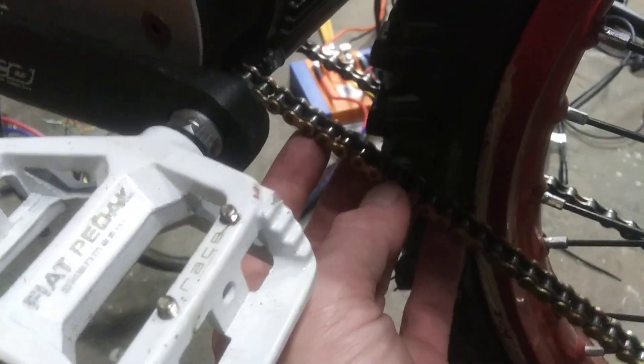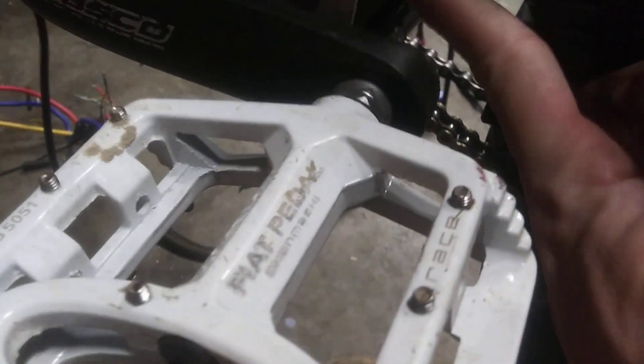My chain is rubbing against the guard right here a little bit. I need to tighten this up every so often, so you'll hear it brush up against this guard. I can also mill it down a little bit — I haven't decided yet.